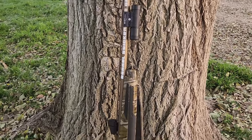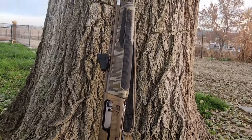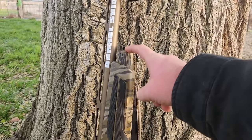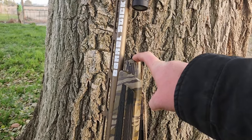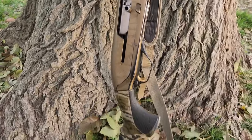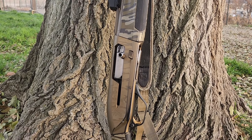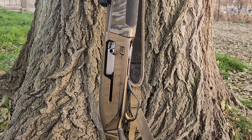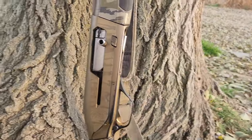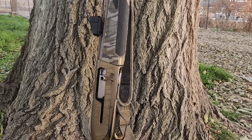Let's talk about the Browning Maxus real quick. The Browning Maxus 2 is the second version — they made a few improvements, including adding a magazine cap which the original Maxus didn't have, so now you can attach extended magazine tubes. Mine is in the Wicked Wing edition with the Bottomland camo, which I like quite a bit. Browning as a company is owned by FN Group, and FN Group makes Winchester and Browning shotguns.